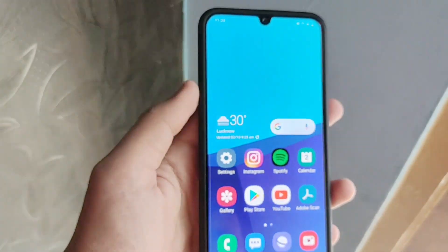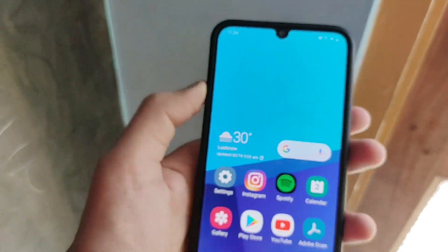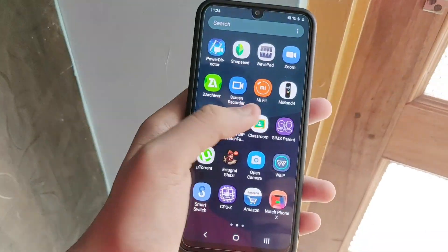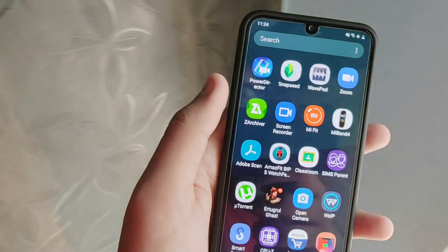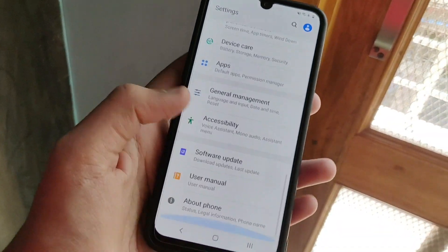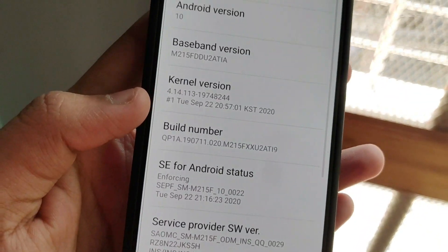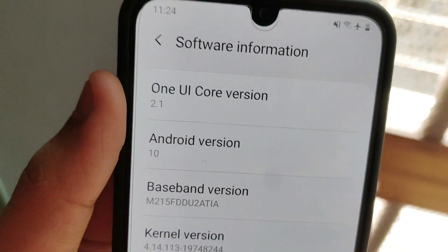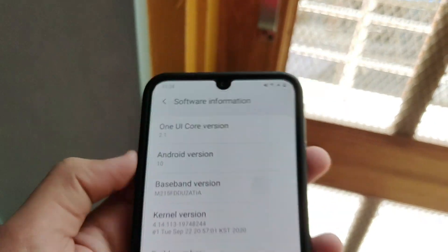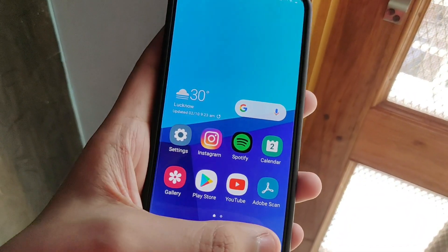First of all, I will show you that it is running One UI 2.1, and then I will show you the best features that just came. So let's go into the settings to show you guys that yes, it is running One UI 2.1 for sure. You can see this is 'About Phone' — we go into software information and this is the One UI 2.1 core version, the latest update running on my M21.